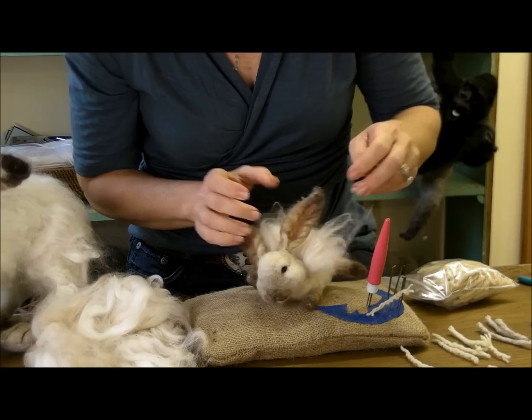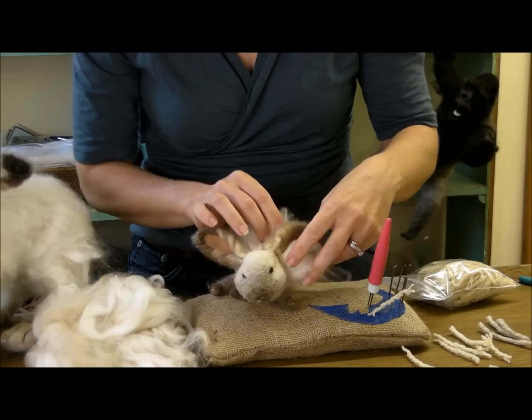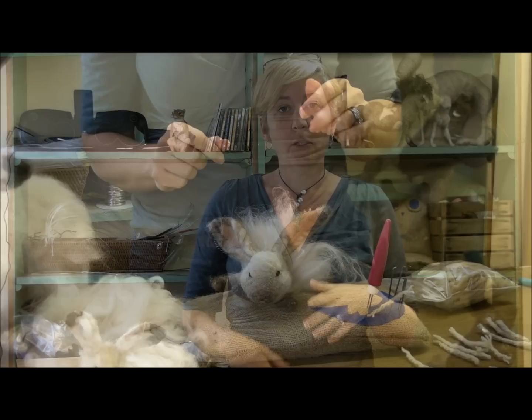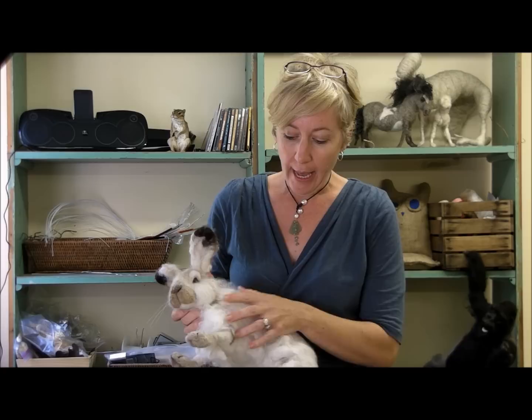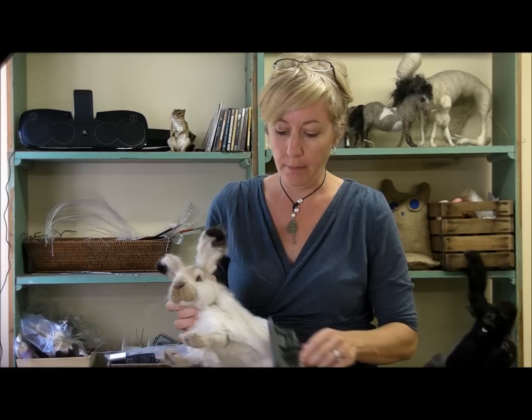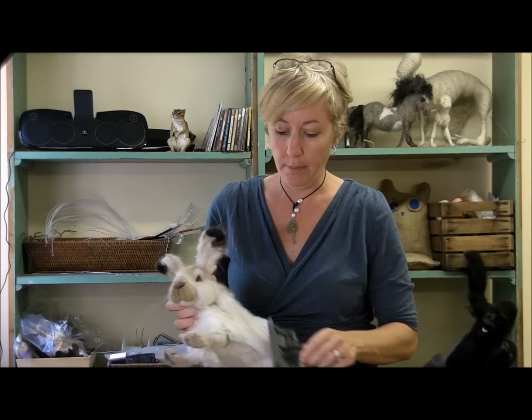I just keep going all the way down each side and the back, and she will be completely covered with fluff. If you do this properly, you will have a creature covered with Angora and it should hold very well. If you brush it, some might come out just like a person or a dog might lose a little bit of hair, but you should be able to brush it and basically it'll stay on.